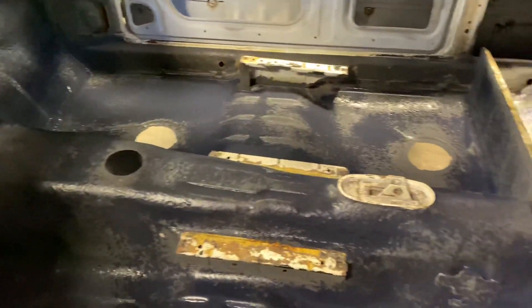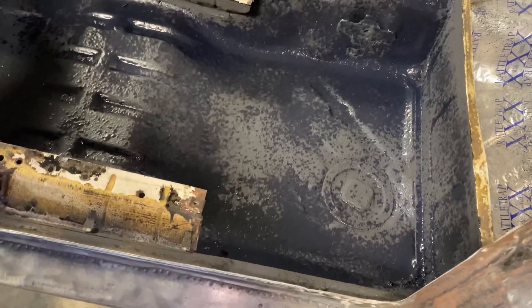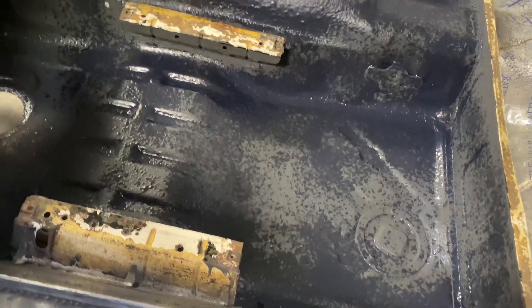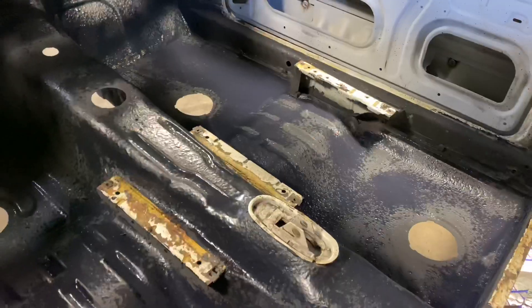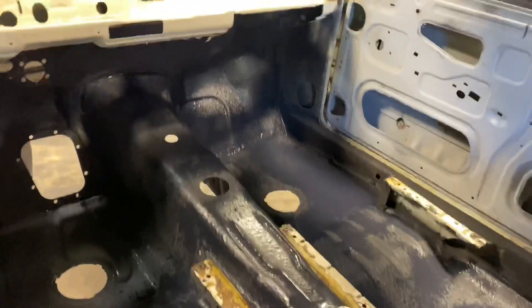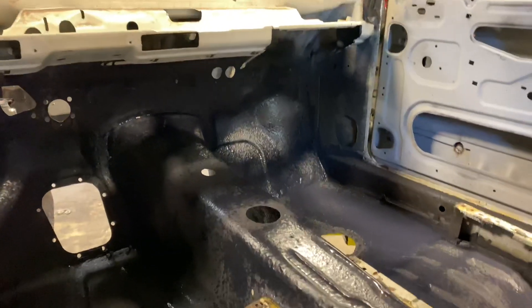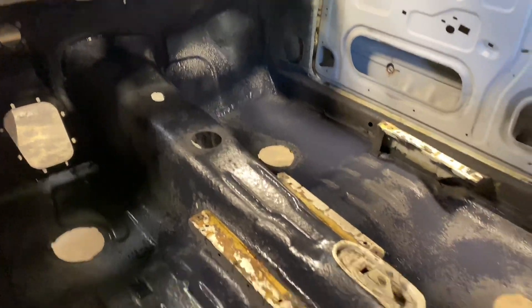This area was done last so you can still see some of the purple right there. As it's drying up it starts to turn black. Really just did the main area up to the firewall there — or the dash area, rather.